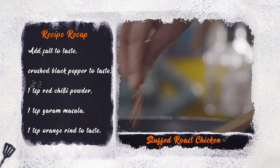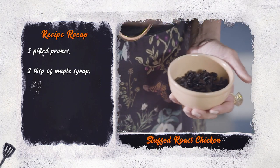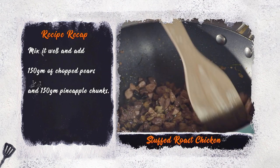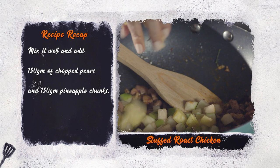Add 1 teaspoon salt, pepper, red chilli powder, garam masala, and orange rind to taste. Add 5 pitted prunes and 2 tablespoons of pure maple syrup. Mix it all well and add 150 grams of chopped pears and pineapples.